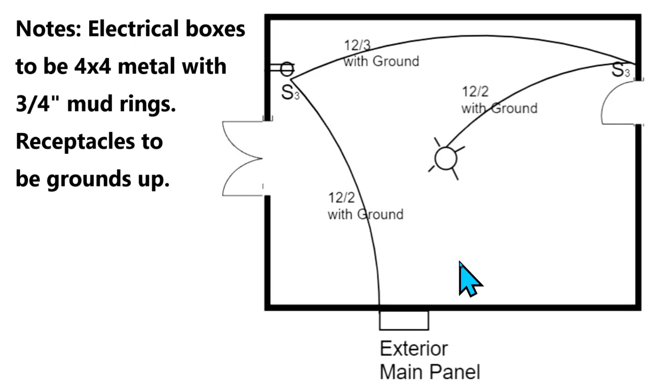This is a drawing and you have to pay attention to notes. It says: electrical boxes to be four by four metal with three-quarter inch mud rings. Receptacles to be grounds up. So this receptacle has to go with the ground up and we have to use four by four metal boxes and three-quarter inch mud rings. If it's called out you need to do it. When you get an inspection the inspector is going to be looking at these notes and the plans. You need to stick to the plans.